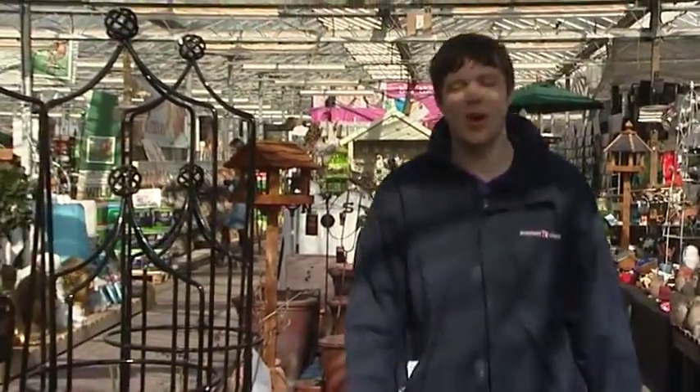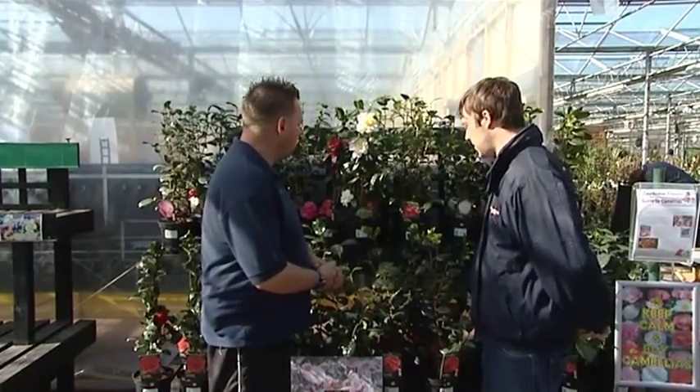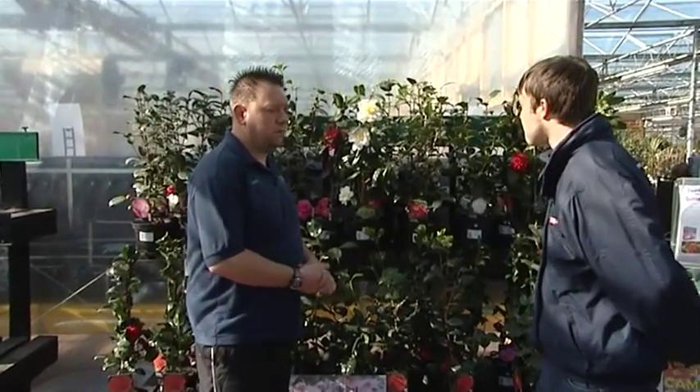Hello, we're here again for the April edition of Green Fingertips and we're here with Mark Smith. Mark, how are you? I'm all right, thank you. And what have we got today? Well, for April's Plant of the Month, we've got Camellia.